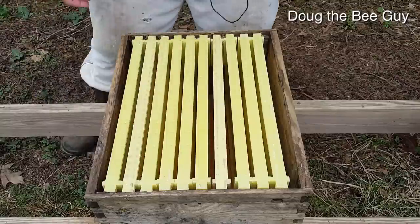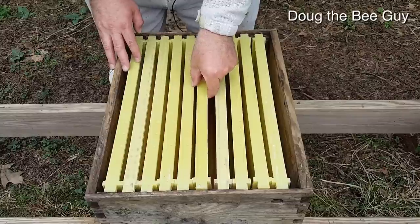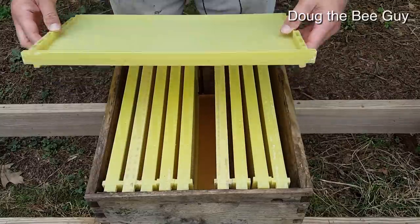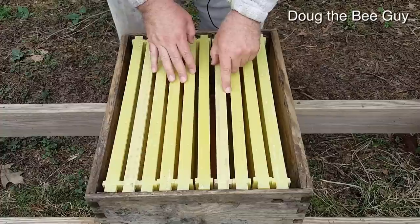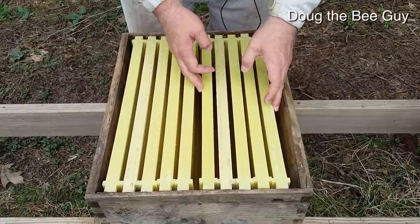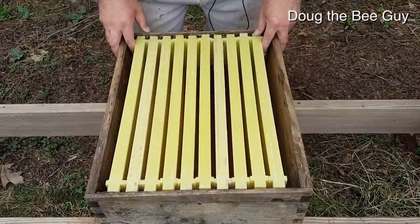It's finally time to install our package bees into our hive. You've got your equipment and you're learning what it's all about. Here are your deep frames — we have 10 frames, this is a 10-frame brood box. You can also use 8 frames or 4 or 5 frame nuc boxes, so there's a variety of ways to install your bees, but we're covering installing them in a 10-frame box.